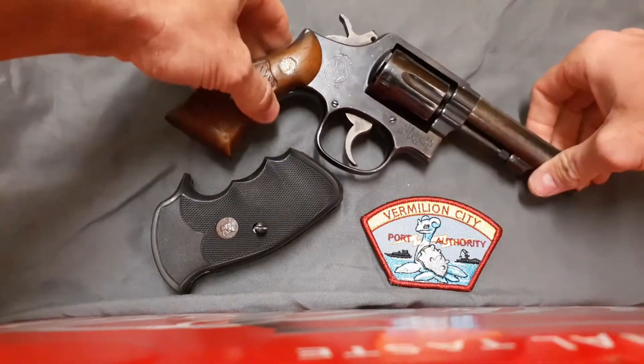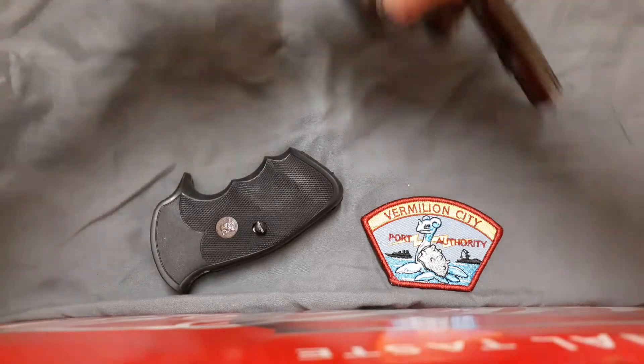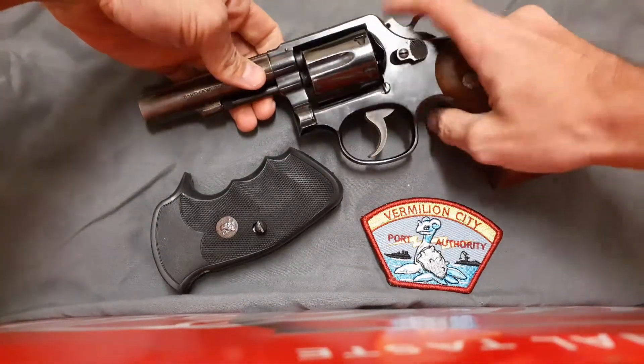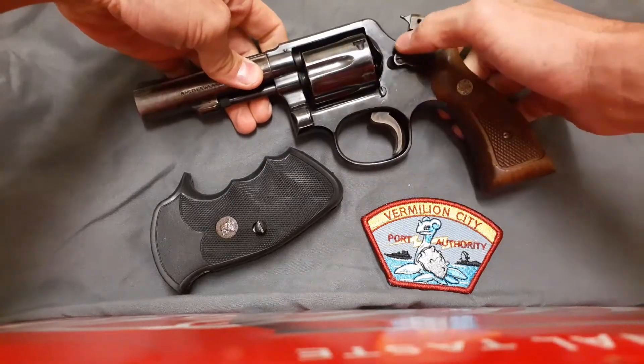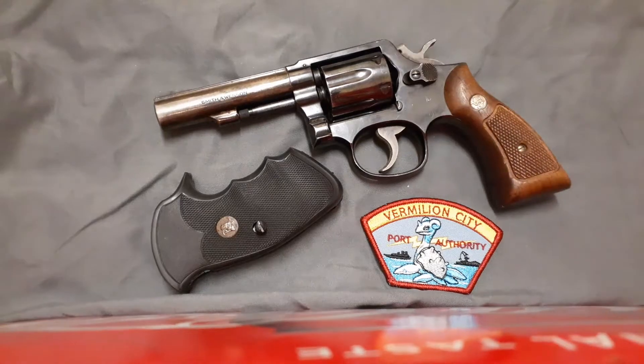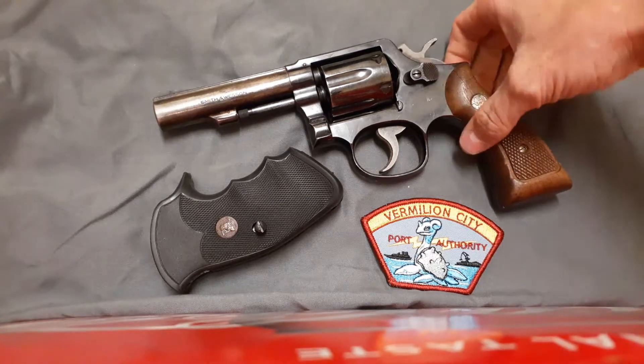I'll turn it over so you can look at the other side — there's the big Smith & Wesson logo. Oh, by the way, I forgot to mention: no key lock. So if you didn't want that stupid little lock that newer Smith & Wessons have, where you turn a little key and it deactivates the gun and looks really ugly — no one really uses them, except maybe people in certain states — if that means anything to you, it's not there.